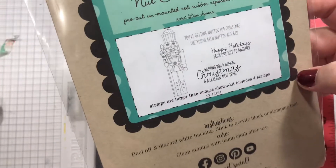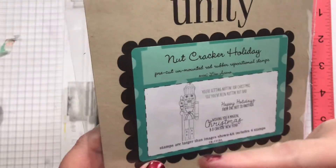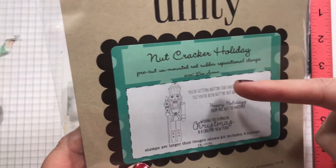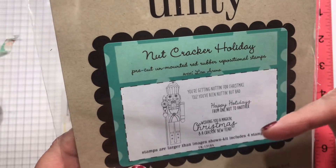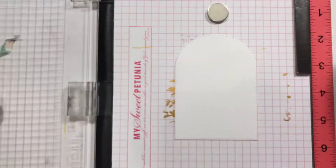However, I also have this one called Nutcracker Holiday from Unity, and I want to use that image with this one. This one says 'You're getting nuttin' for Christmas because you've been nuttin' but bad.' And 'Wishing a magical Christmas and a crack of New Year.' And this is the one I'm going to use: 'Happy Holidays from one nut to another.'